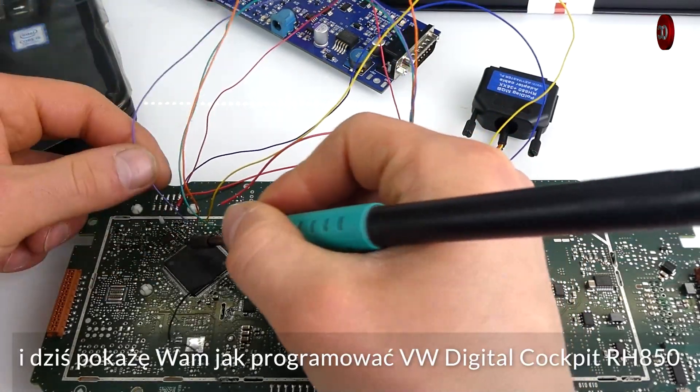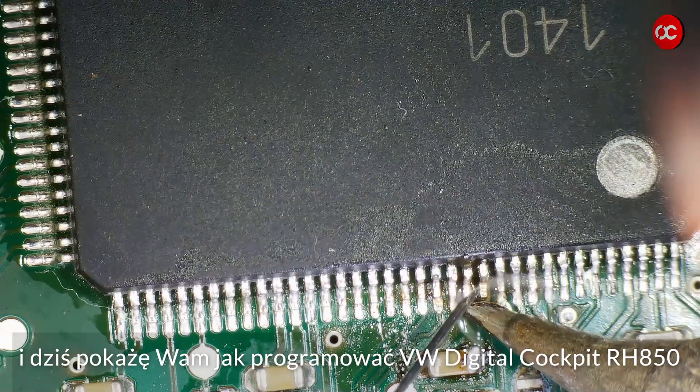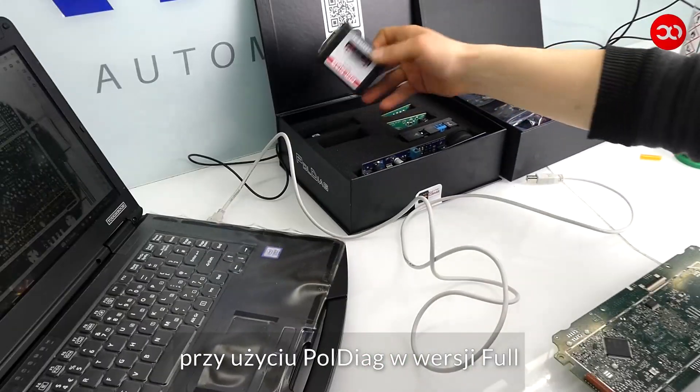Hi, I'm Marcin from AutoCAN and today I will show you how to program VW Digital Cockpit RH850 using Poldiag full version.